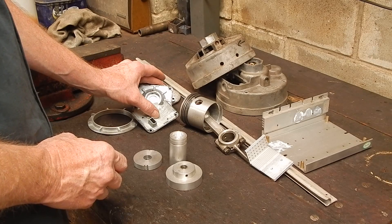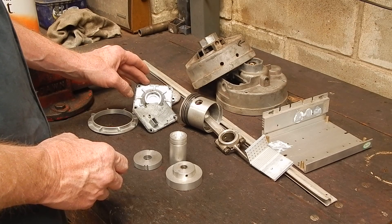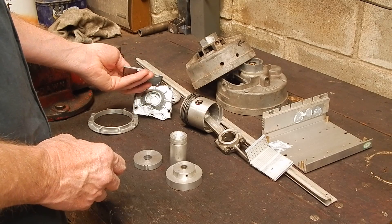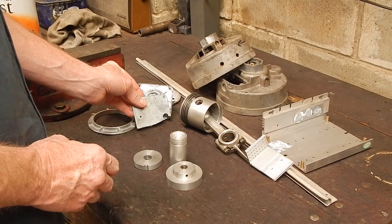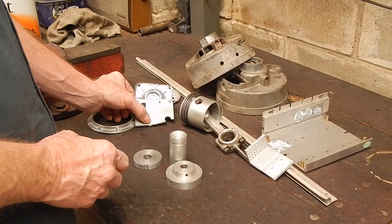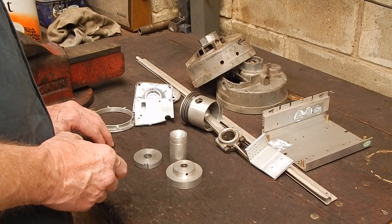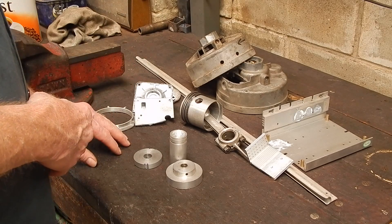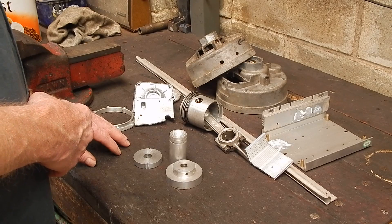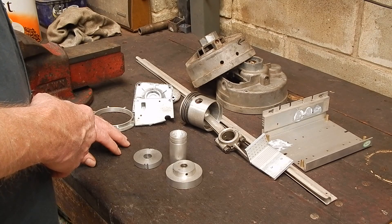This came out of an old treadmill and it's your general die cast aluminium that they use, but it is eminently suitable for making gears out of. In the past, a lot of lathes had gears made out of mixed alloy aluminium — Zermac was one of the materials they used, and it did the job. There's no reason why you can't use aluminium and get good life out of those gears.